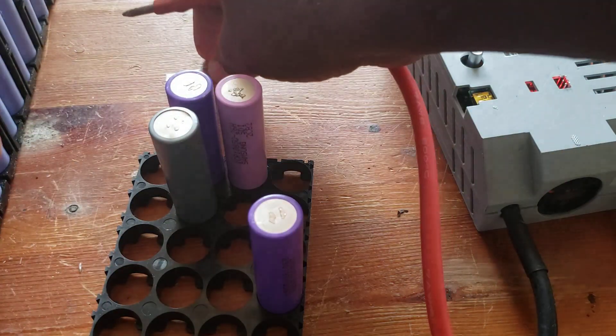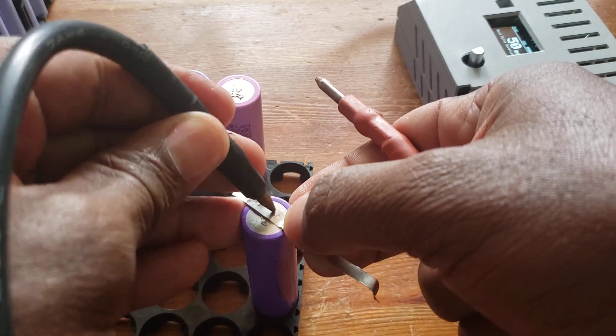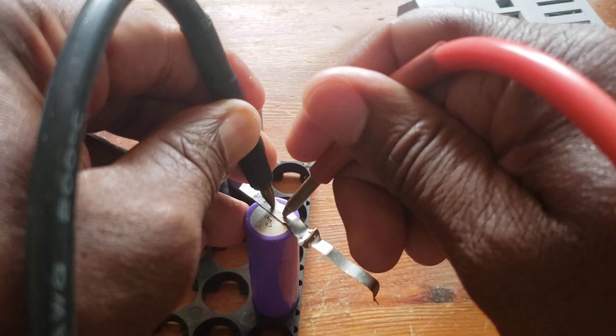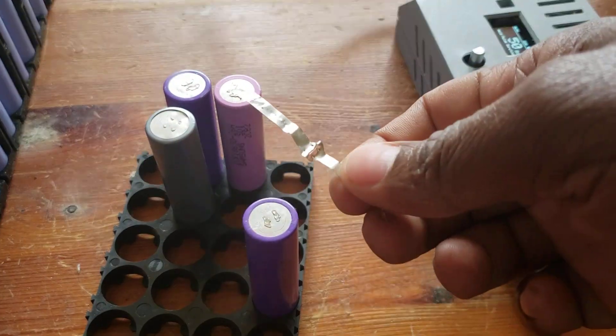I've seen somebody test this thing. Let me try 50 — that's a better spot weld, it came out.